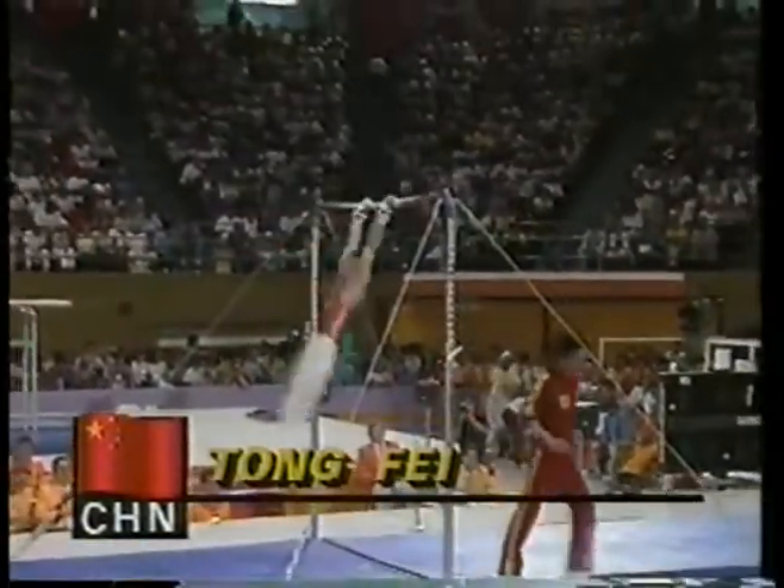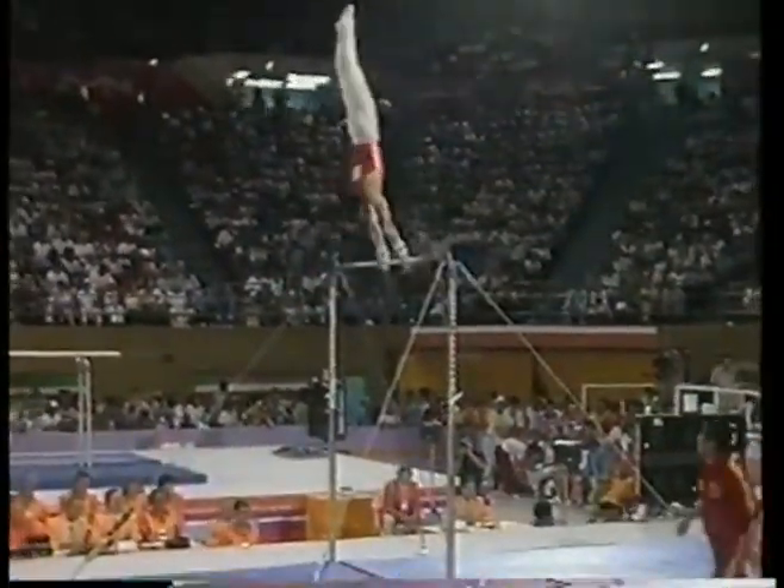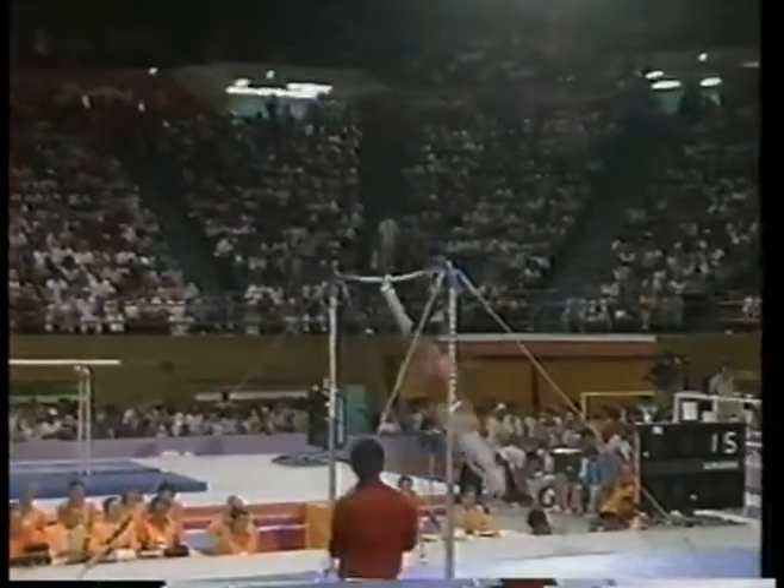He needs a 10 to take the lead from Gushigan of Japan. Well, I know one thing — he's going to get the crowd behind him right at the beginning of his routine.